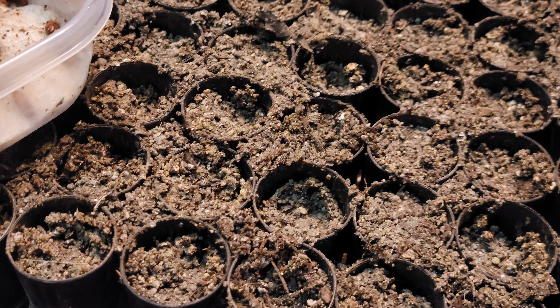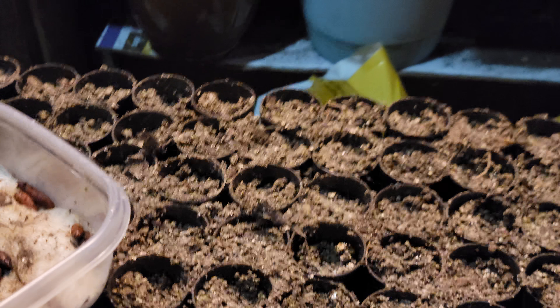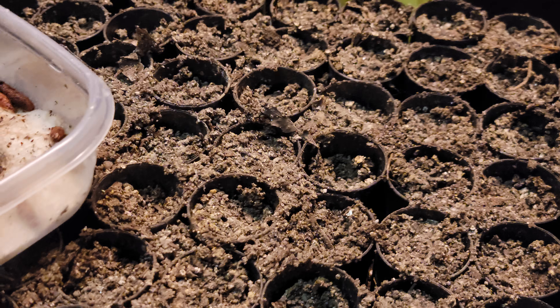Sorry to let you down on my progress, but you've gotta try again. It seems the same way with maple seeds — every time I try maples I just get low germination. Alright, that's about it.